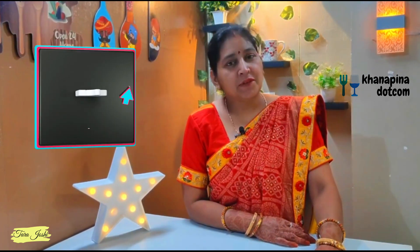Hello friends, I am very happy to welcome you. Your channel is www.kharapina.com. If you like my video, please like and share. And if you are new to my channel, please don't forget to subscribe and show your support. Let's start the video.